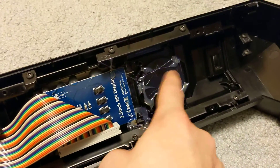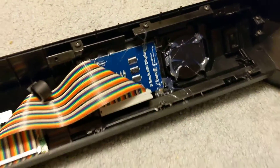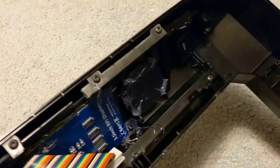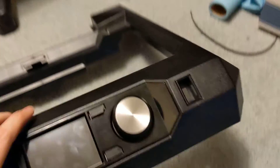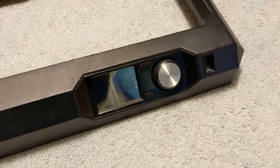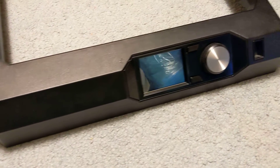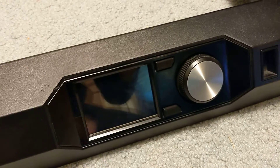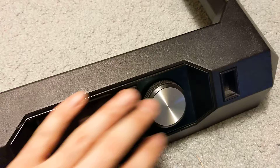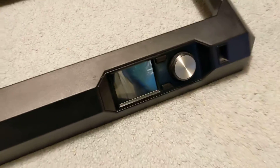I've actually 3D printed some adapters here so I can even run the stock wheel — it won't do anything of course, but this thing will look pretty factory. At first glance this looks just like a Replicator 5, and in Part 3 when I power it up, it's actually pretty cool. We'll have a Klipper UI — this is a touchscreen. These buttons are just dummies now and don't work, but it's going to look really neat.